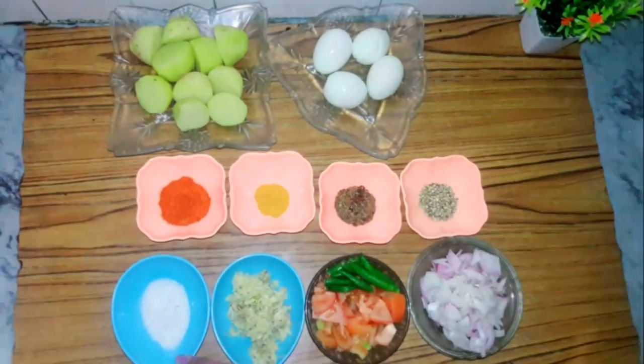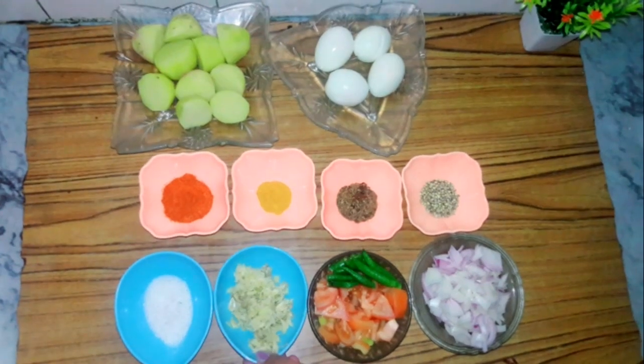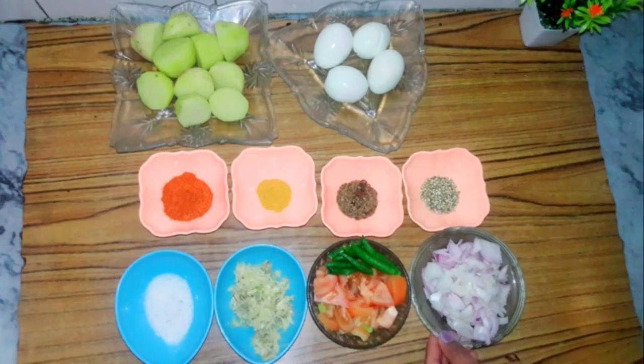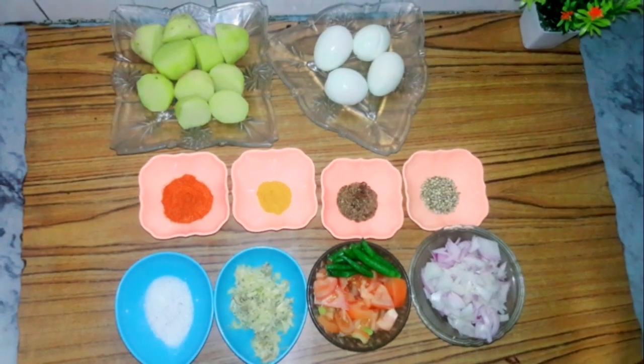Saabut dhaniya, namak, adrak-lahsun, I have coarsely ground these. Tamatar aur saath thodi si hari mirchein aur pyaaz. Iske alawa hum lenge thoda sa oil.